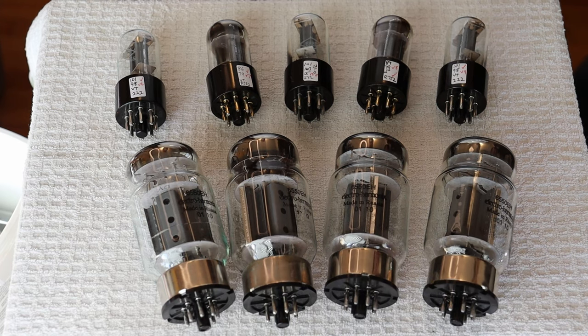Hey everyone, it's Jim and Charles from Val's and More, an online vintage tube store. And today in Tubelab number 158, we're going to talk about retubing your amp on a budget.